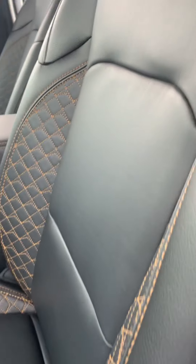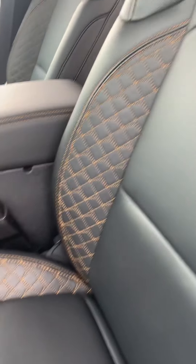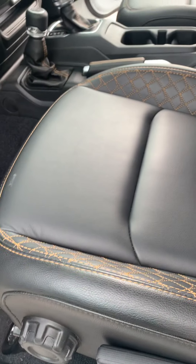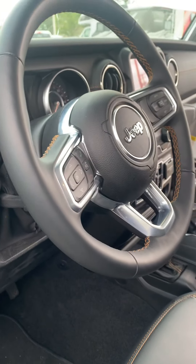Getting to the front seat here — look at that pattern. Love it. The diamond pattern with the yellow, it's really nice. These are heated seats too, by the way. And you also have the heated steering wheel as well.